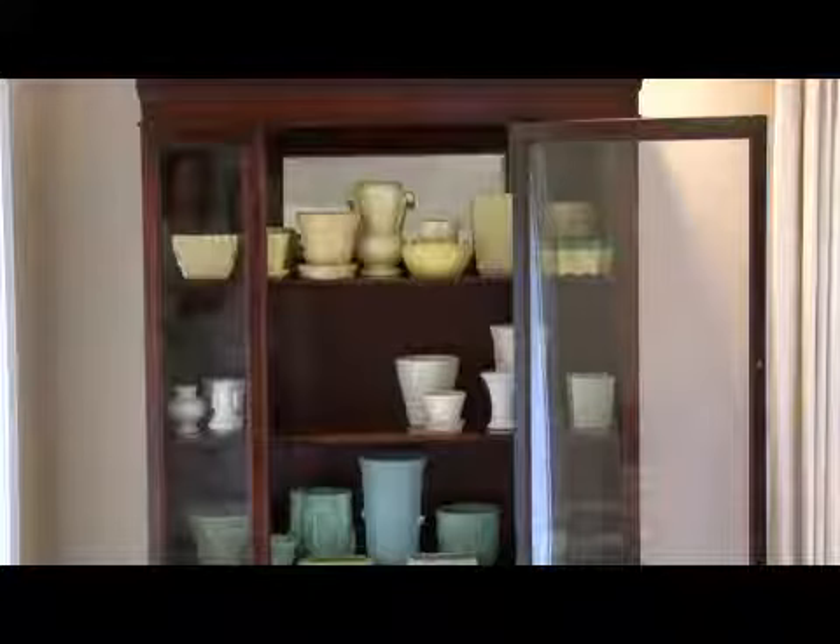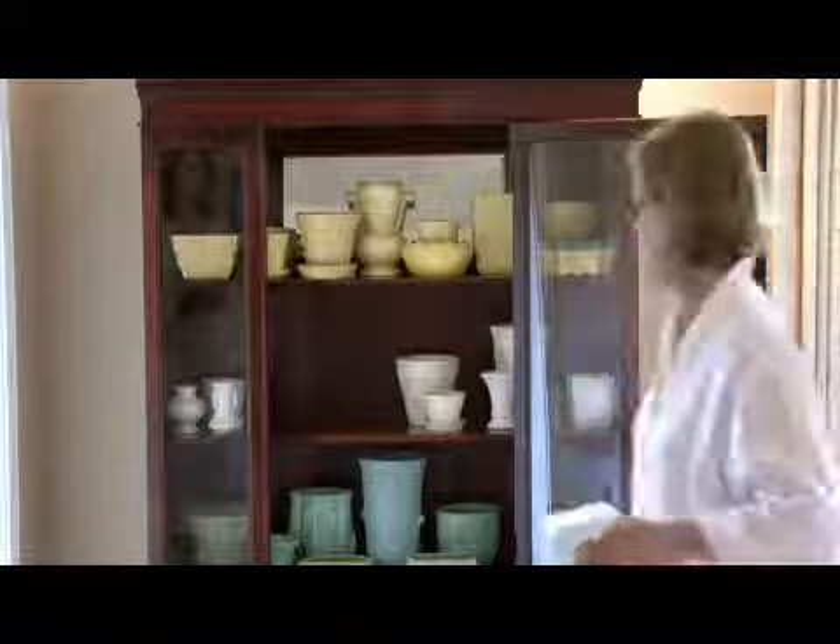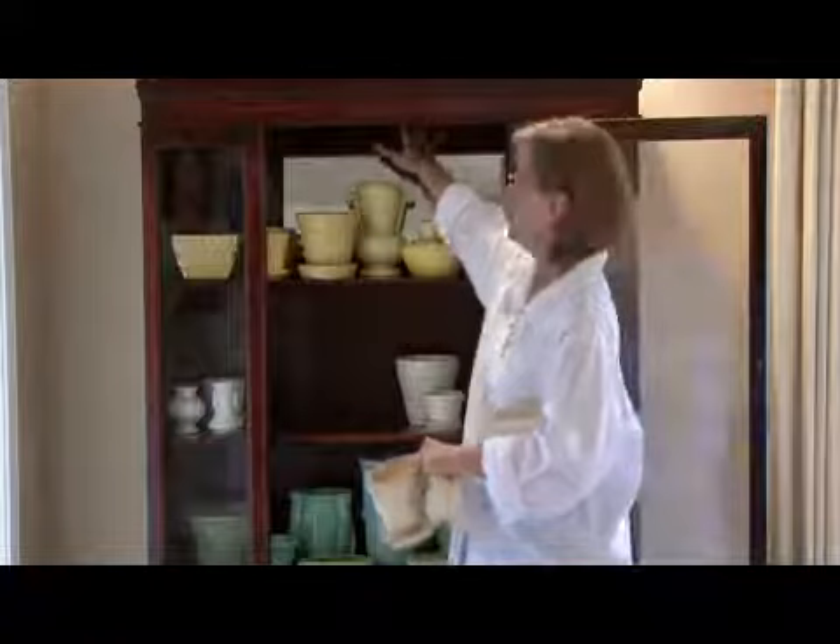I have a collection of McCoy, and what I did on this one — you can barely see it — but there's an old mirror up here that reflects the yellow back into it.